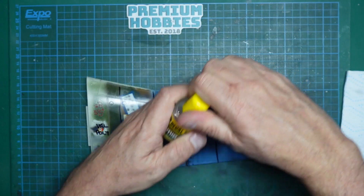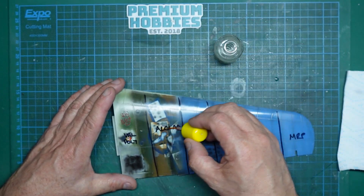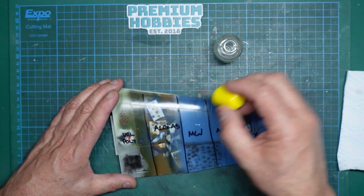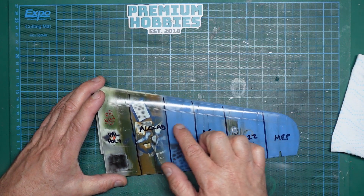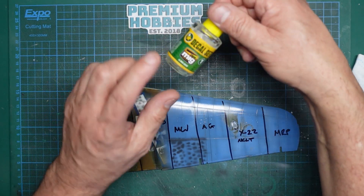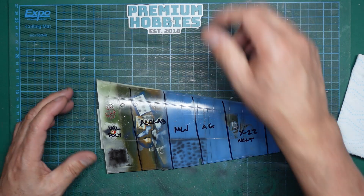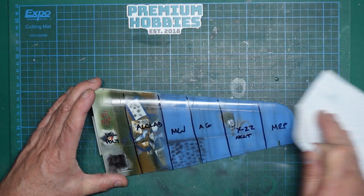So let's move on to the MIG. I'm sure this will be fine as well because I think it's just the same as the Micro Set. MIG Ammo and AK seem to be remarketing everything on the planet - they bring out all these fantastic products, give it a new name, and a lot of it is the same as we've already got. They're still good - I'm just saying there's no real point in buying that rather than that. Anyway, applying it - it's not affecting it at all. That's absolutely fine, nothing at all.